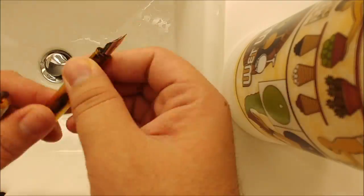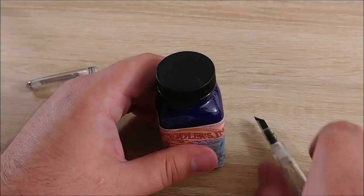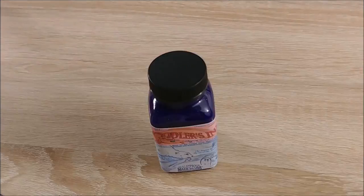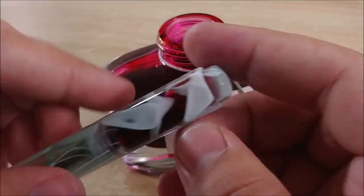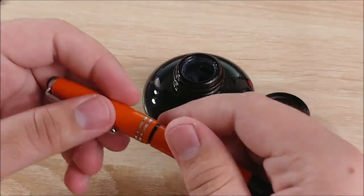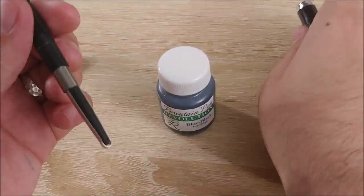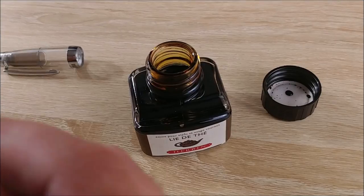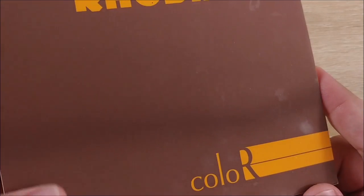I did run into a bit of a problem — I had planned to travel to Savannah for a few days, and I realized I'd have to carry my ink and pens with me and clean them in the hotel. I didn't have my lighting with me, so the footage looks terrible, but I included those bits anyway. Those are the outliers. I used a different pen and different ink every day.